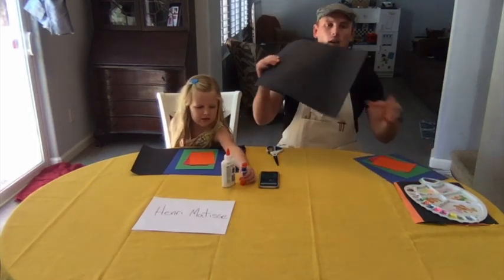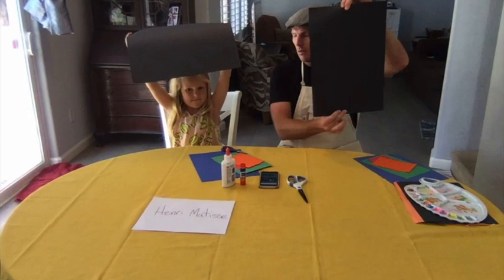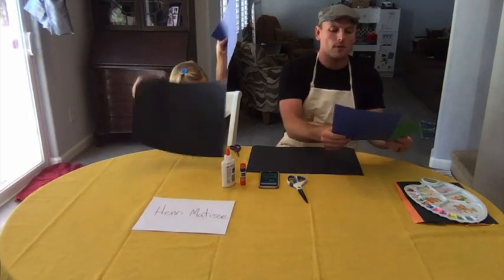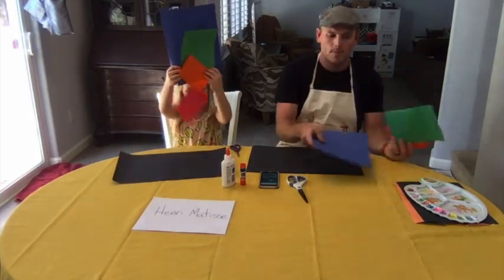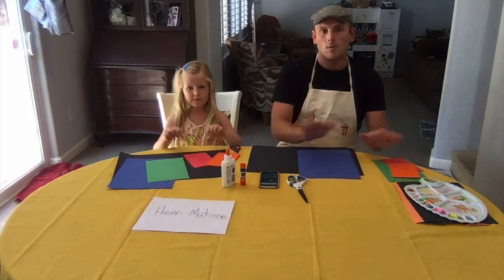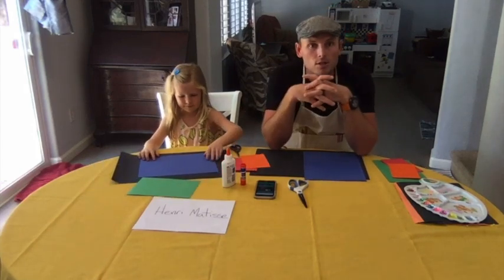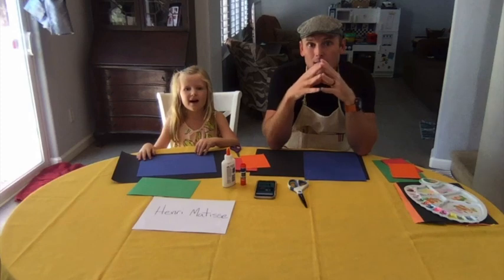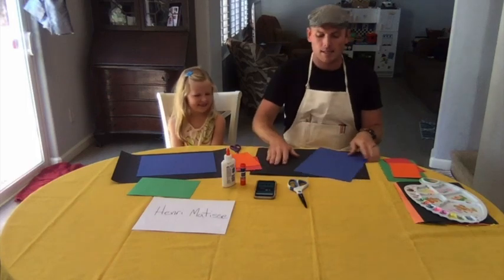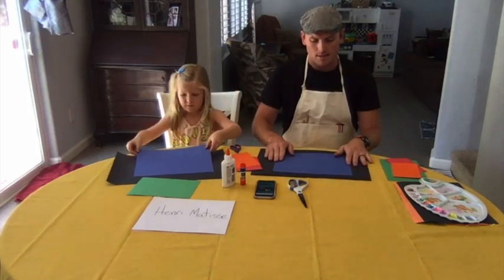Hopefully you have your scissors, some sort of glue - I've got a glue stick and glue here - and some paper. We're going to have a long piece of black paper and place it horizontal right in front of you. We're going to work from bigger to smaller: we'll start with blue, then do something with green, and then we have red and orange for later. What we're making today is an ocean scene.